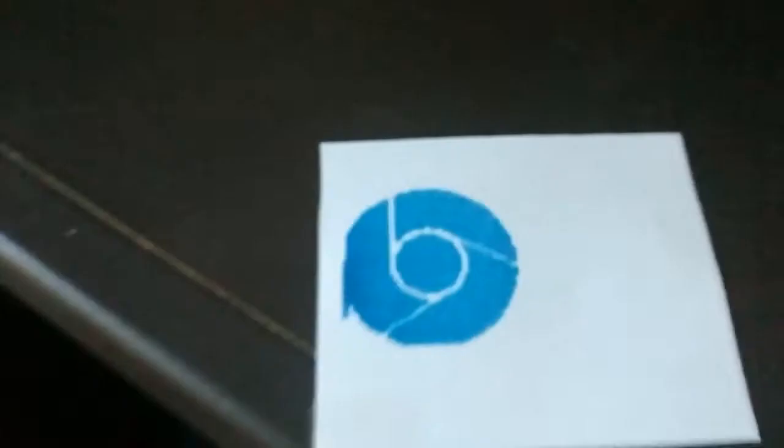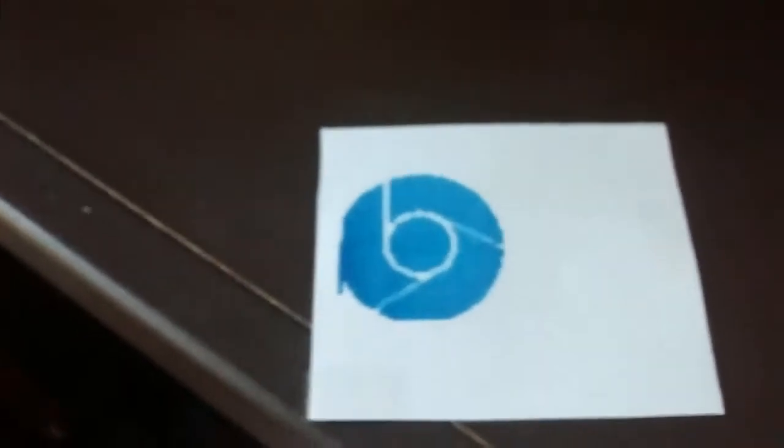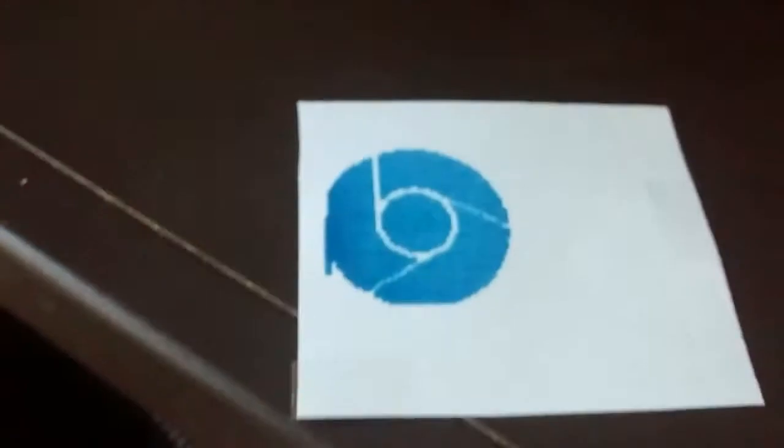Here we have a completed Google Chrome logo. As you can see near the left hand side of the logo from this view, it has made a slight mistake. It does that on most prints.